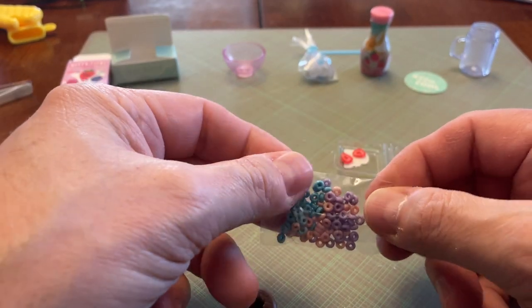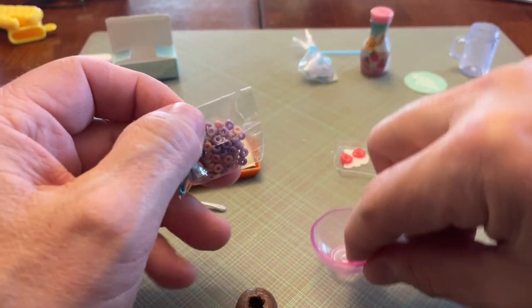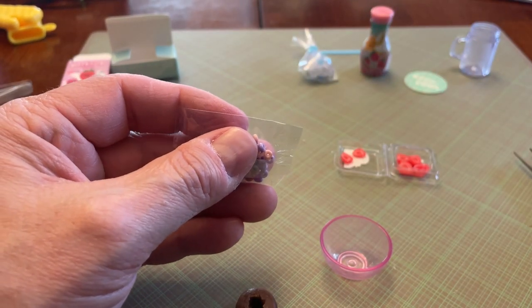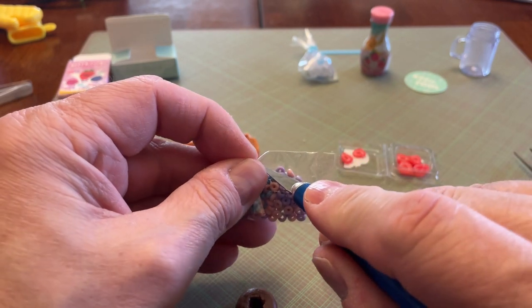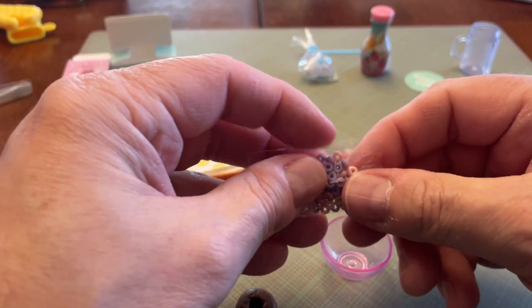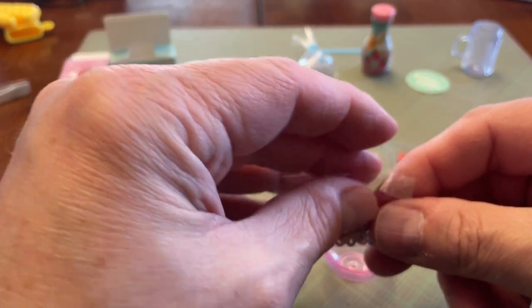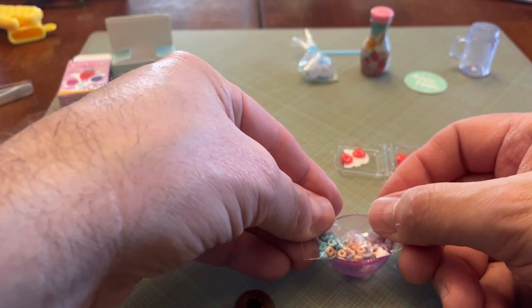Blue, purple, and pink it looks like. I'm going to pour it in this little bowl so I can sort out the cereal when I want to put them on the donuts. You don't see many donuts with cereal on them though, do you? Probably don't see any smoothies with cereal in them either, so I wouldn't do that.